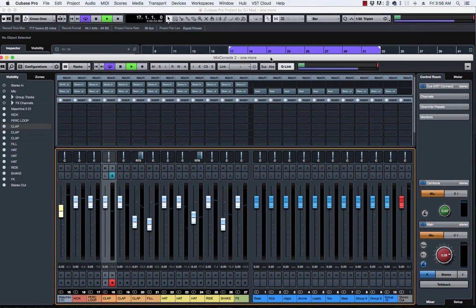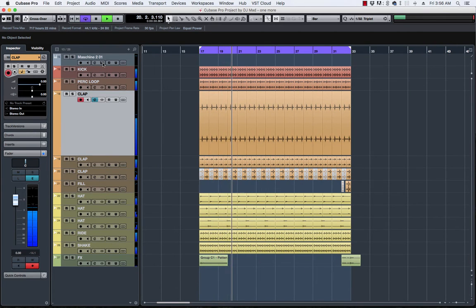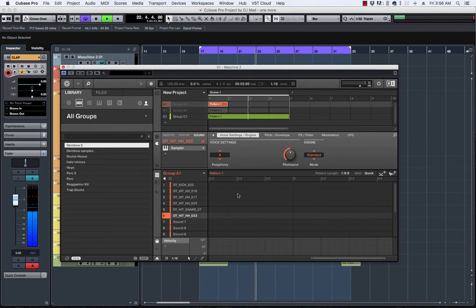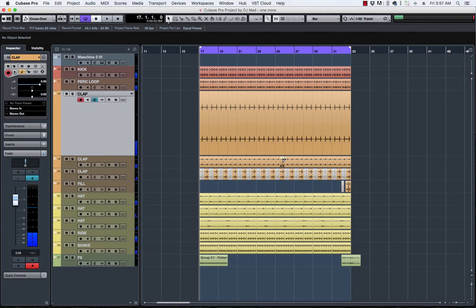I've got this really cool track I want to play for you guys. It's just a simple loop I started working on in Maschine — you can see Maschine right here with the patterns. I was just muting some stuff because there was stuff leaking, and I always love color-coordinating things.